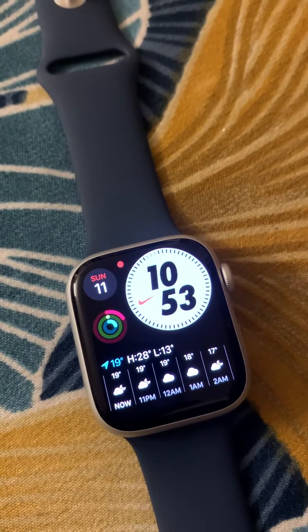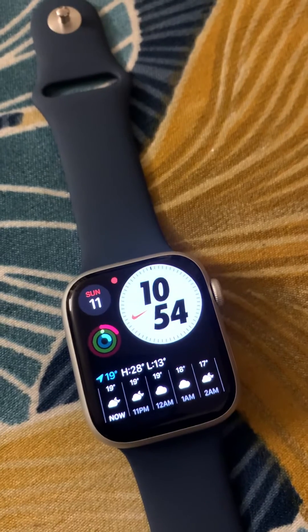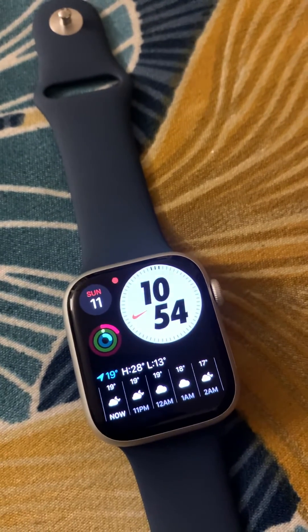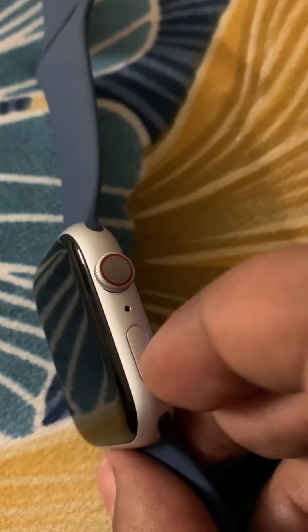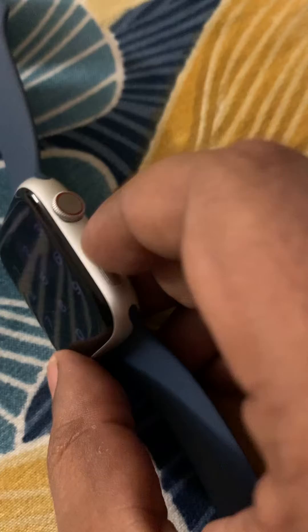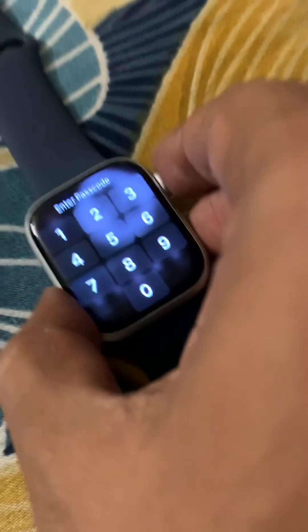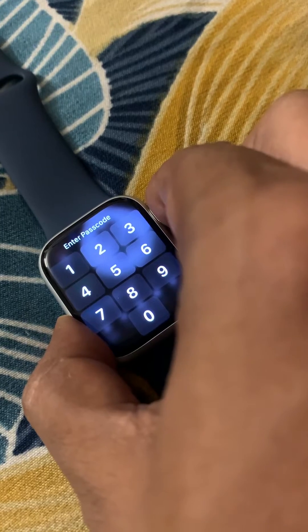If your Apple Watch is stuck in zoomed mode, here is the fix. The very first fix is to force restart your Apple Watch. Press these two buttons simultaneously for at least 10 seconds.